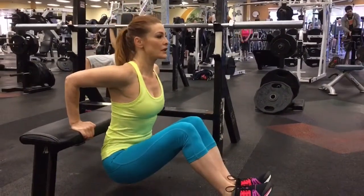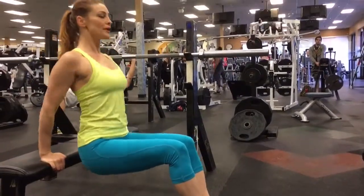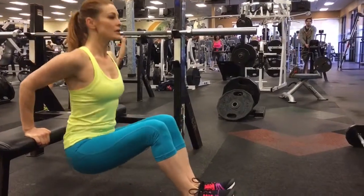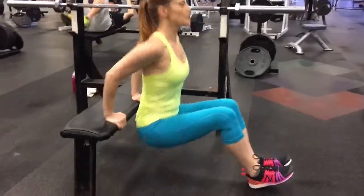Inhale, pause at the bottom, exhale as you push up. Make sure that you keep your chest lifted, neck relaxed, feet together, toes lifted, and always keeping your shoulders dropping down away from your ears.